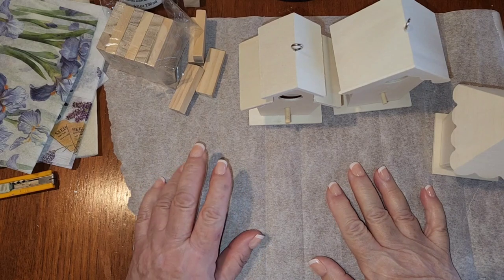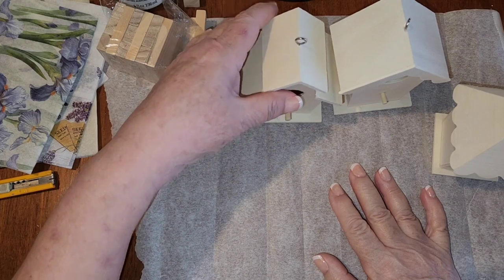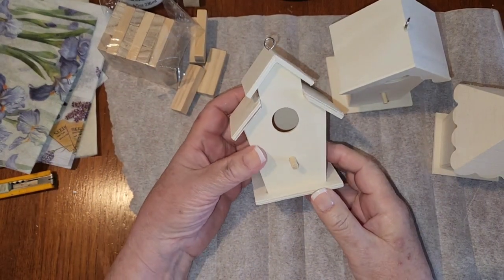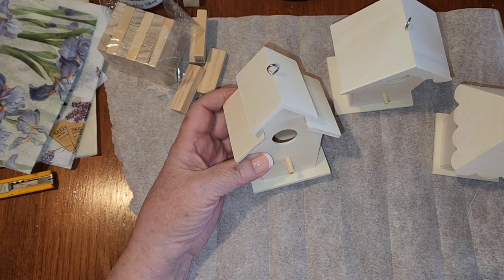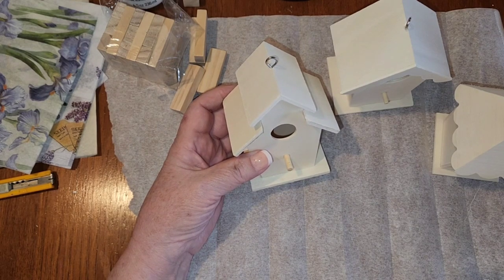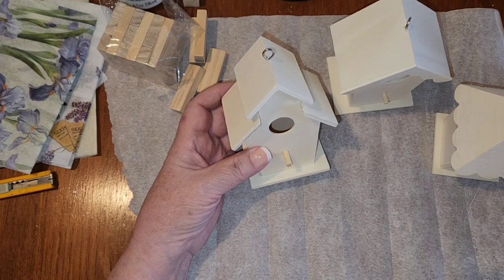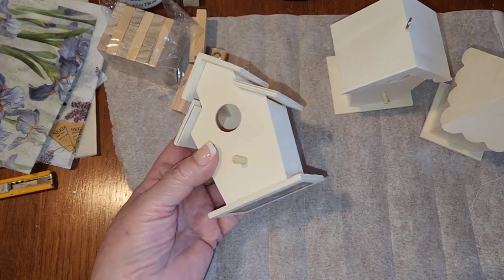Hi everyone, welcome back to my channel. If you're new here, my name is Debbie, this is my Crafty Home. I'm going to make over these little two dollar birdhouses that I got from Dollarama a couple of weeks ago. I want to put these on my spring tiered tray or in my front window. It snowed again yesterday, so I might put something springy in my front window.